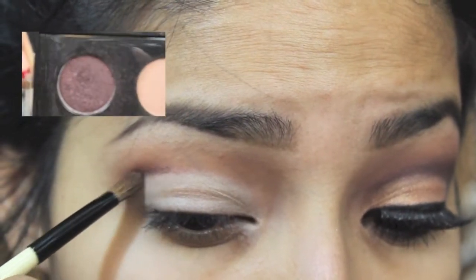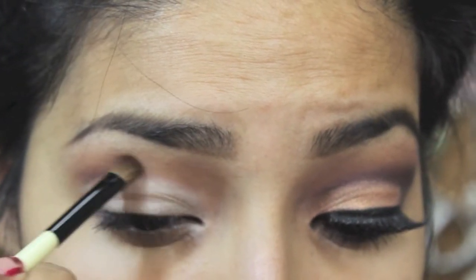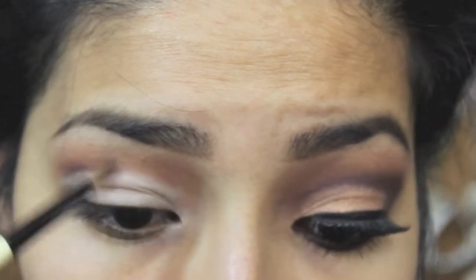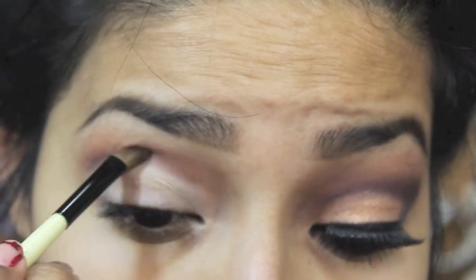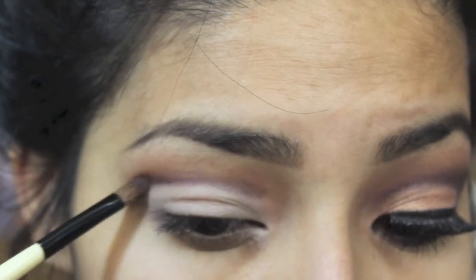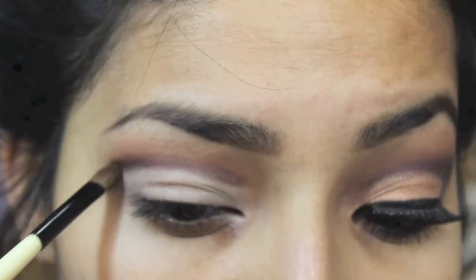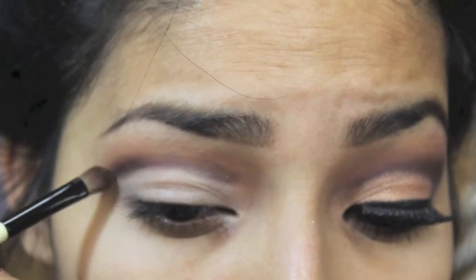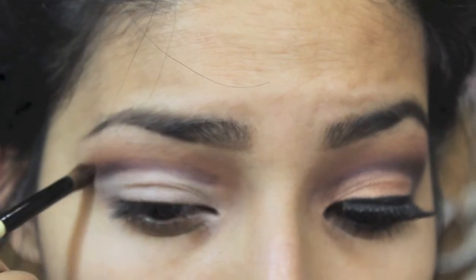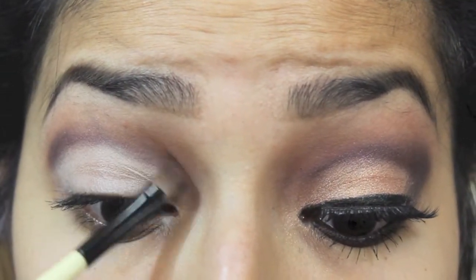I'm going with this dark plum color and putting it right where I put the brick red eyeshadow, going all around, packing it on and blending. The key to this look is being very patient, just blending the colors, and of course making sure that both your eyes look the same.